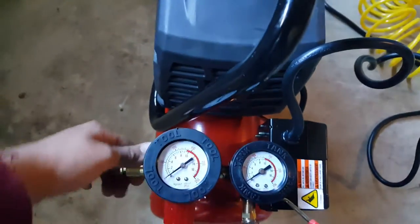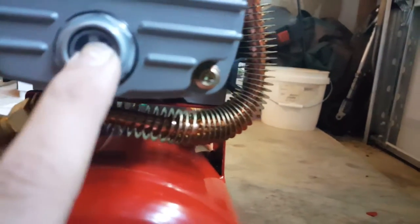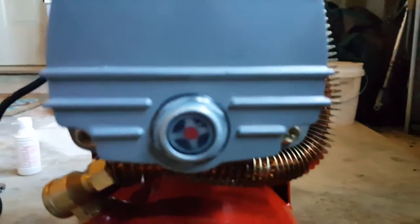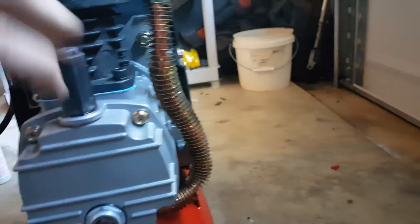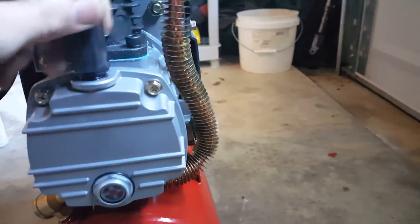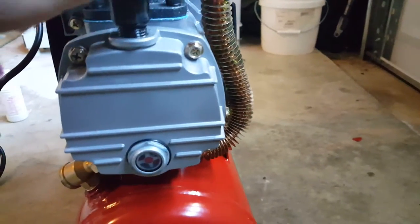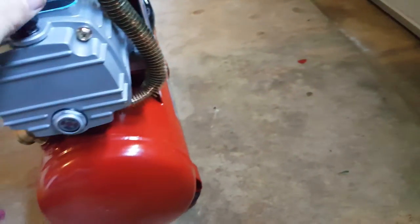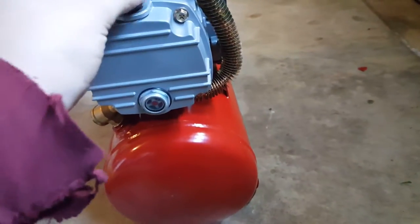I got some oil in it right now — I see oil in it. I think there might be too much oil in it. I can make another video about that because I put too much in it.